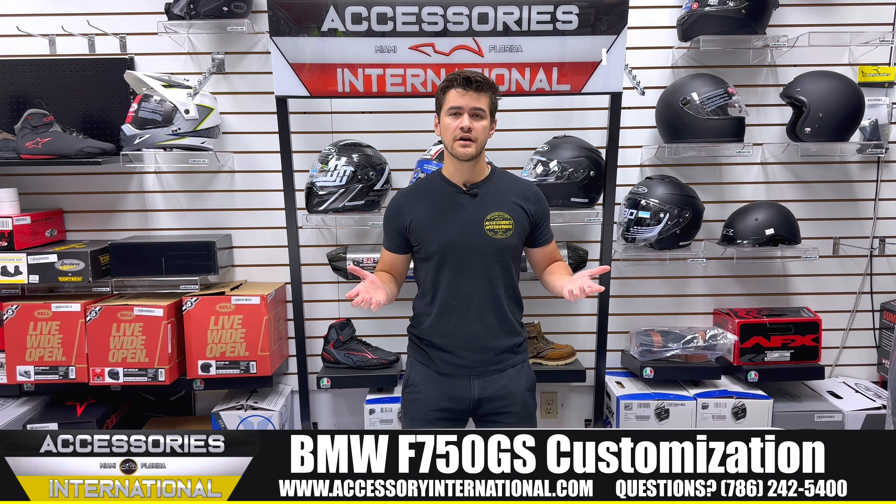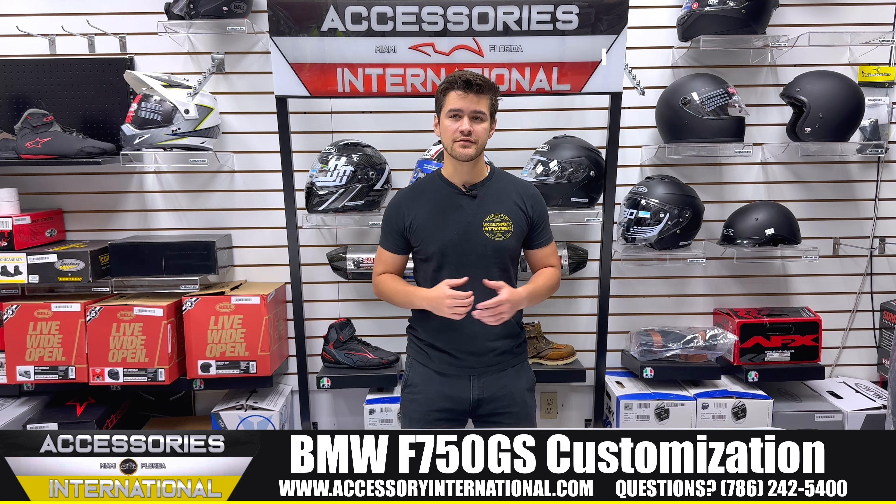Thanks for watching our video today. My name is Alex at Accessories International out of Miami, Florida. Give us a call for any questions, and thanks for tuning in.